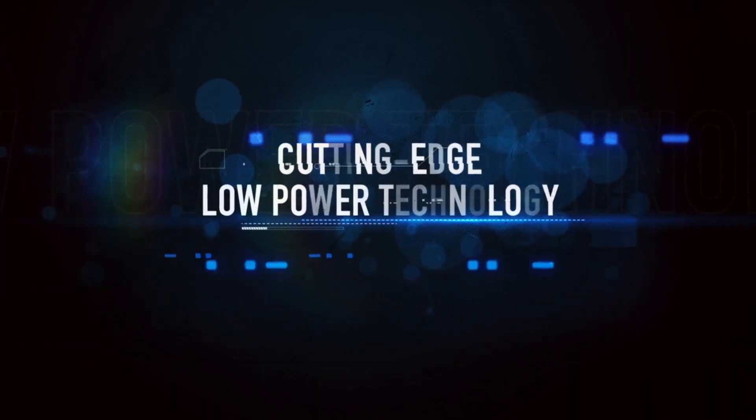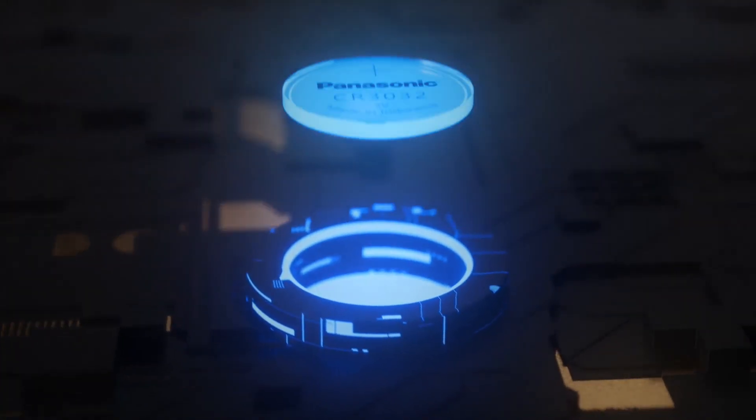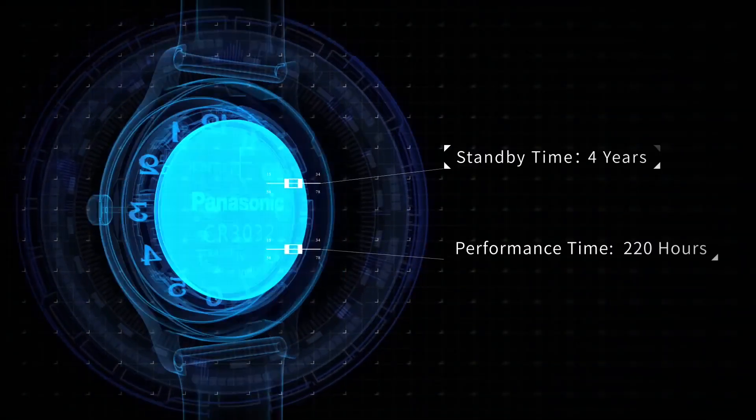Charging the watch is no longer an issue, thanks to Bluther Magic's cutting-edge low-power technology. The easily replaceable button battery has an amazing standby time of 4 years and an operation time of 220 hours.